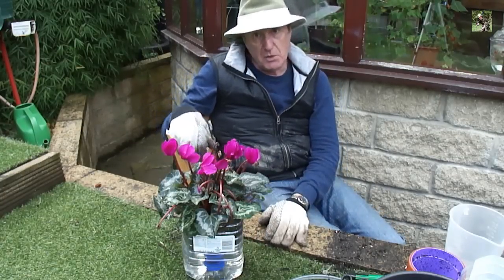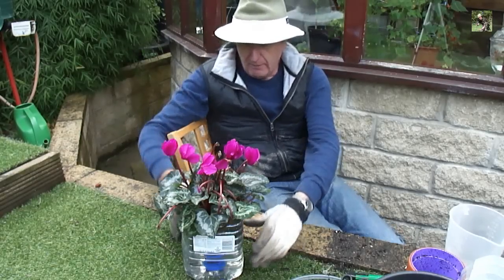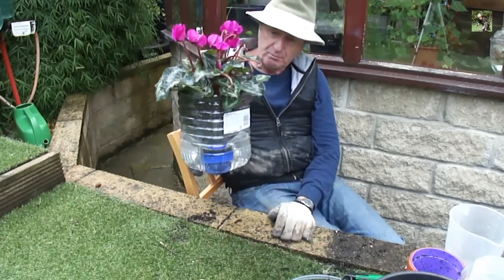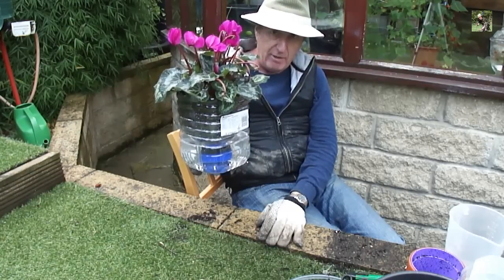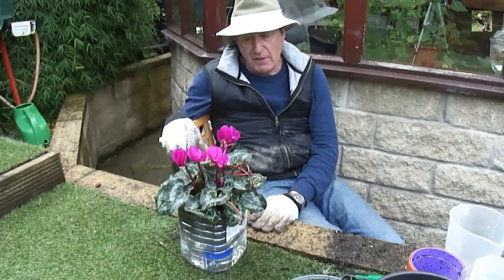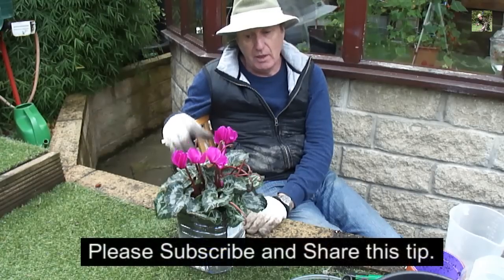The plants will be fine now between seven and fourteen days while you're away. Just top it up again and it'll last you all through your holidays. In the summer when they drink more, you'll still get at least five to seven days from that reservoir. So that's my thrift tip for the day — it gives you a chance to look after your flowers when you're not able to. I hope you enjoyed that video and I'll be back with you soon.